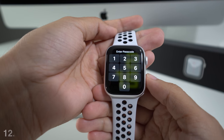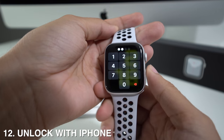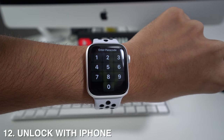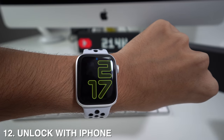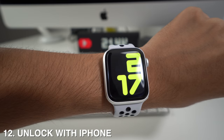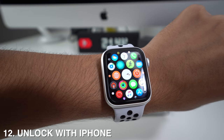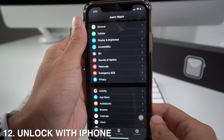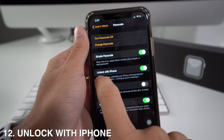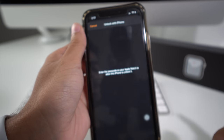If your Apple Watch has a passcode but you don't want to enter it every time, there's an option called Unlock with iPhone. Whenever your Apple Watch is on your wrist and you unlock your iPhone, it will automatically unlock your watch too — without entering any password. To activate this, go to your Apple Watch app, go to Passcode, and activate the option that says Unlock with iPhone.